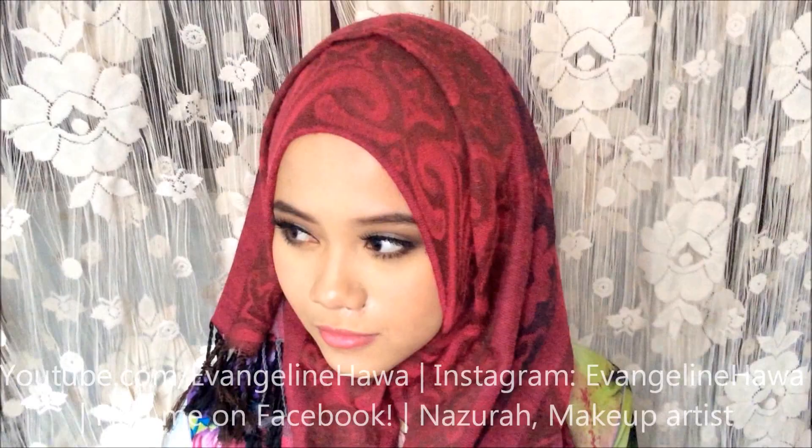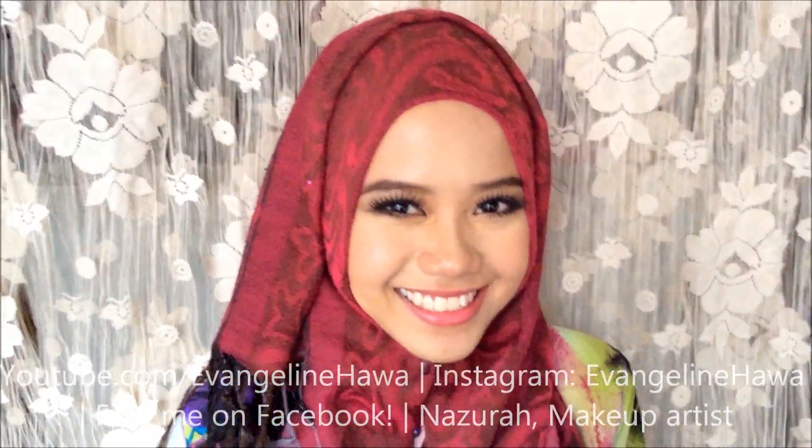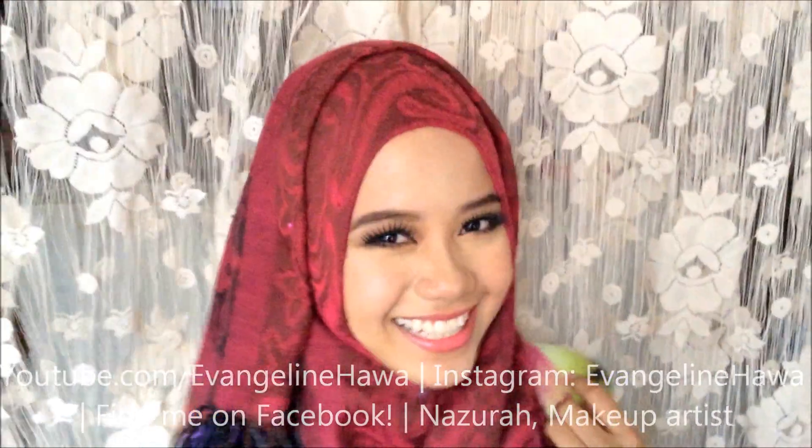And that's it — this is the look done. I hope you enjoyed the video. And this is my first time doing a voiceover, so please go easy on me. Okay, bye.